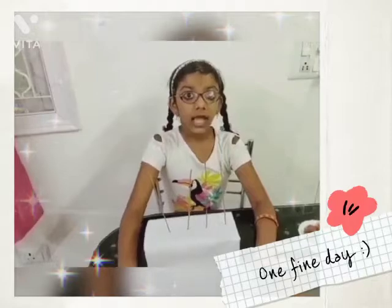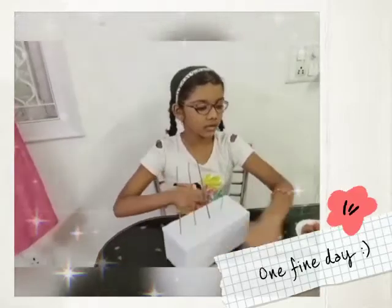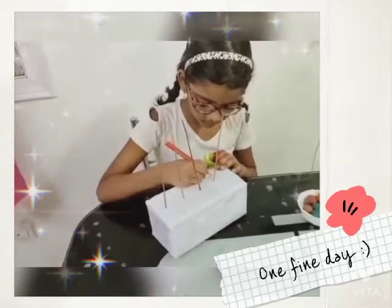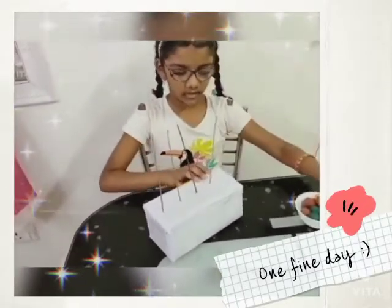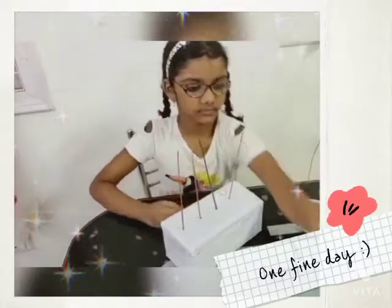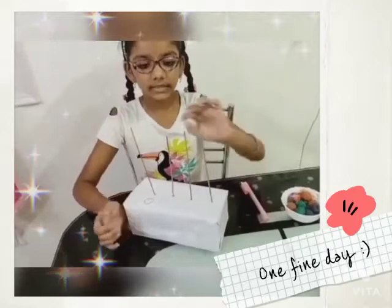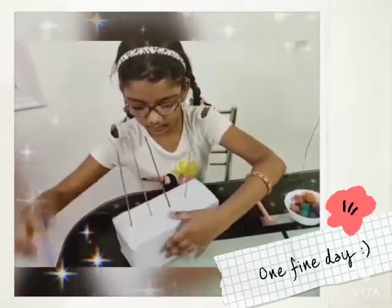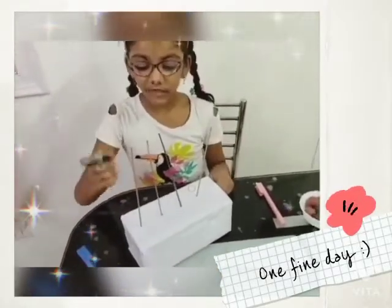The spike abacus helps students understand numbers and their place value. So we have to mark 1, 10, 100, and 1000 on the spikes.